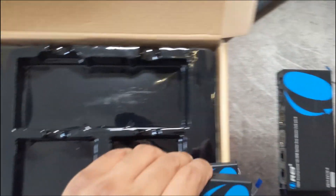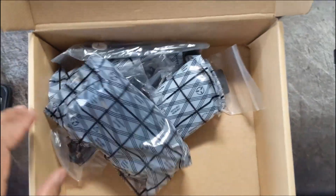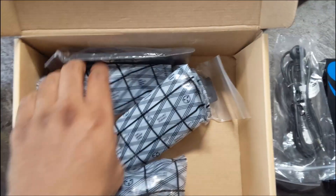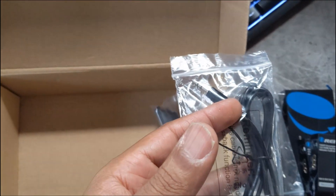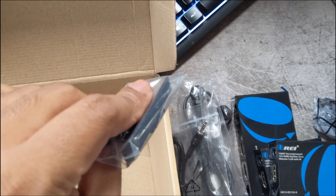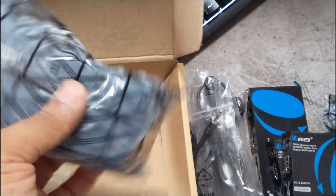Everything else under here is power cables, IR blasters, and mounting hardware. IR blaster, IR blaster, power cable, power plug, another IR blaster — one goes into the main unit and the other two go into the receivers. There are actual mounts so I can screw this into the wall instead of double-sided Velcro, which I probably will do. The bigger power plug is for the main unit.